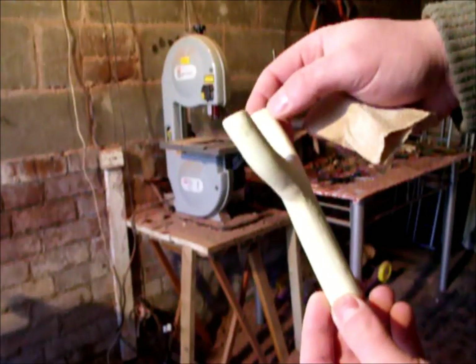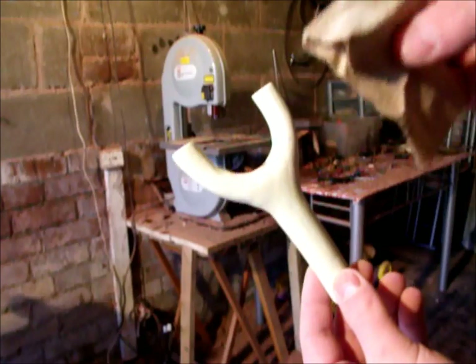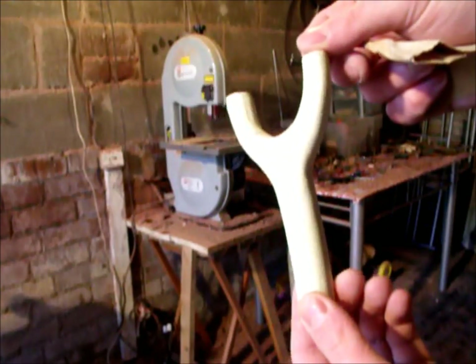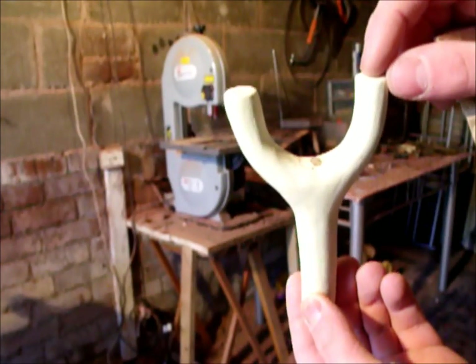Ok folks, so I've evened it out with the Dremel — as I say, you could have done that with a Stanley knife in less than a couple of minutes. I'll give it a quick rub with a bit of sandpaper. Now we have a very nice even ash fork, very smooth. I'm just going to show you how to shape the tops now, ready for fitment of flat bands.